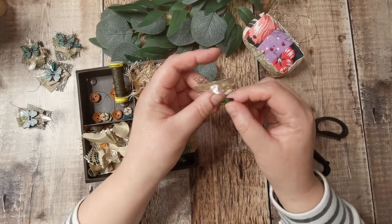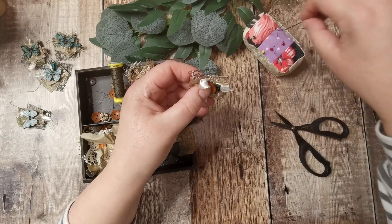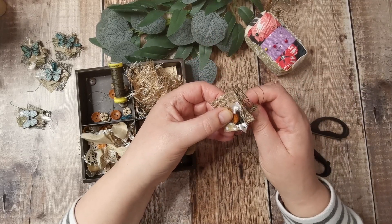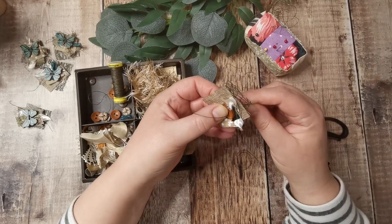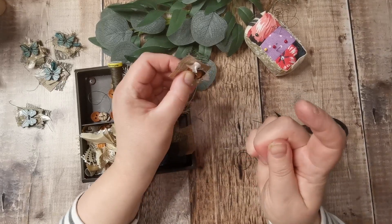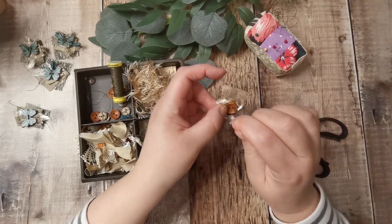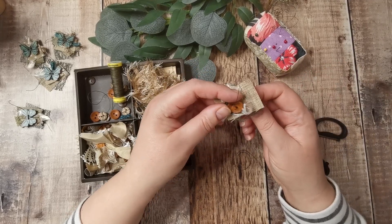I think I've used all the butterflies — so that's all the butterflies gone after the 50 I bought two years ago. I also added some little wooden stamp buttons on the pink ones — little postage stamps of Paris and things like that. I'd bought them originally to make them into paper clips and never got around to it.